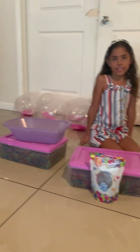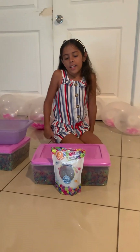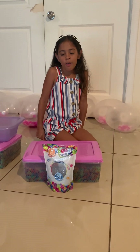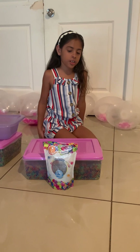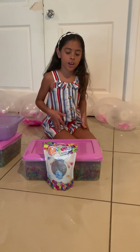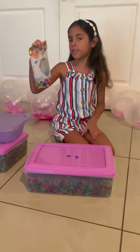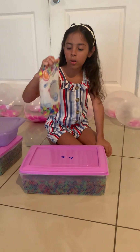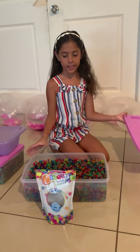Hello, today I'm making a type of Orbeez video and I'm going to show you some Orbeez first. The bag says 50,000 Orbeez. I haven't finished it all. You might think I did, but this is as much as I put in right now.